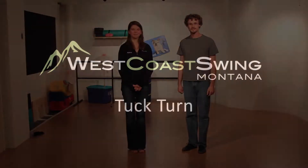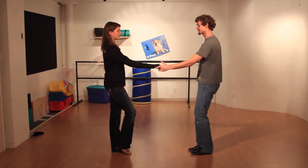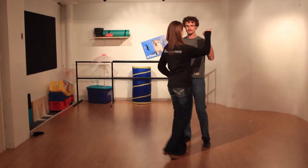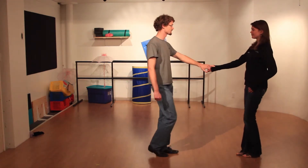Welcome to West Coast Swing Montana. We are going to learn the tuck turn. Starting off with a demonstration. Ready and one, two, three and four, five and six.